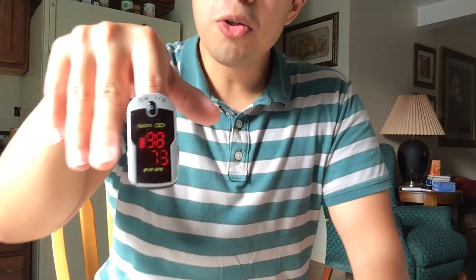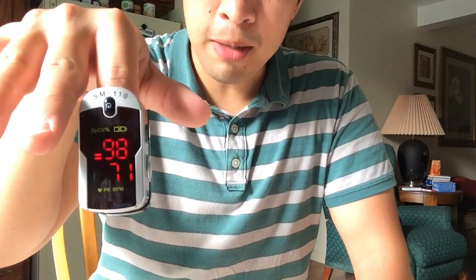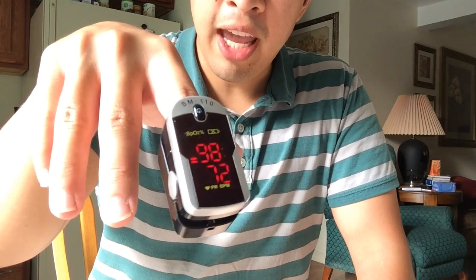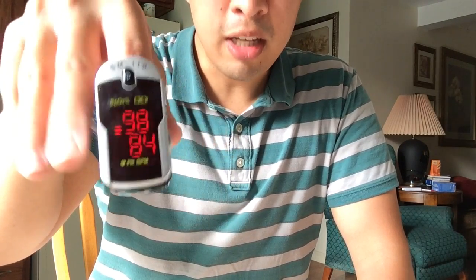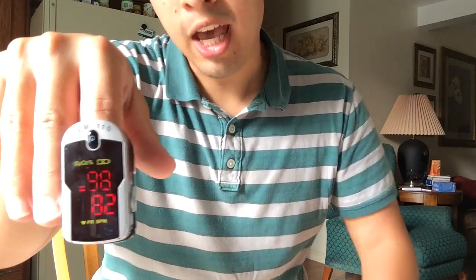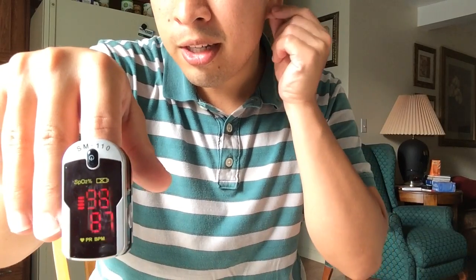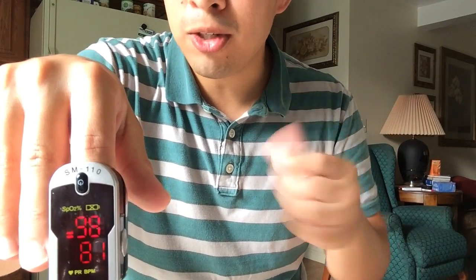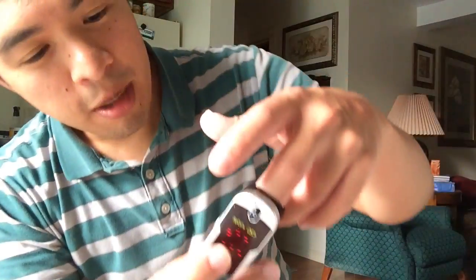I have no circulation issues so it picked up my information quite quickly. If there are circulation issues in the hands, it can take longer and be inaccurate — that's one reason they have ear units, which clip onto the ear and tend to be a little more accurate as to oxygen saturation towards the brain.